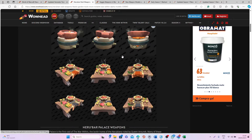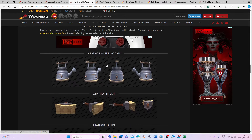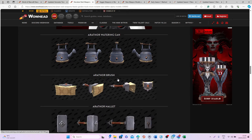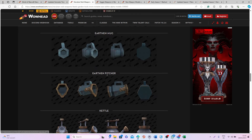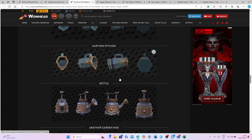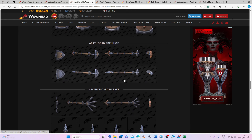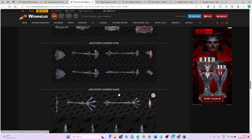We also have a few more weapons from the new raid. We have the Arater watering can, the Arater brush, the mallet, the mug, and the earthen pitcher and ladle. We also have some gardening tools: the garden hoe, the garden rake, and the shovel. I think these are all really fun additions to the game, and now that we have veggie weapons as well, I'm pretty sure a lot of people are going to do some cool cooking and farming transmog sets in The War Within!